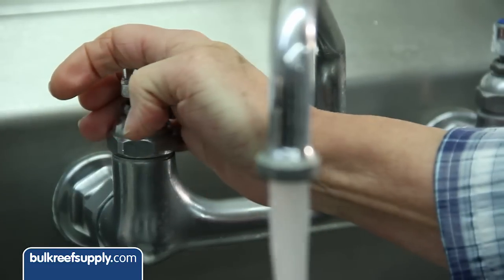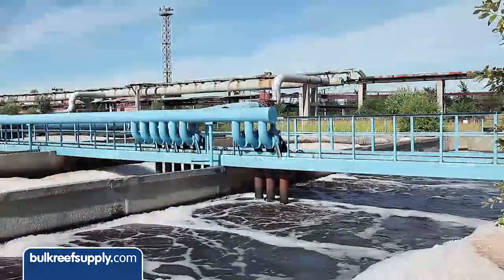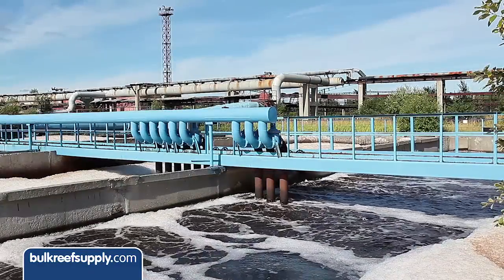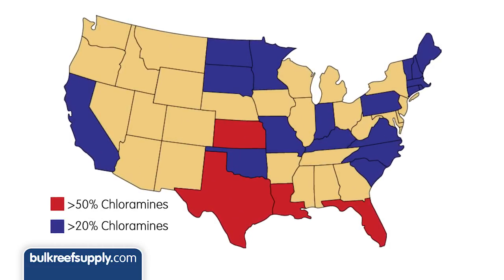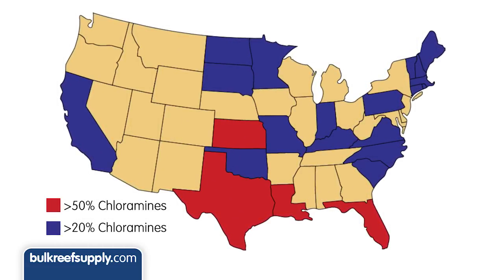Chloramines are now used in an estimated 25 to 30 percent of U.S. households, even higher in densely populated areas where most households are on a municipal water supply. Taking a quick look at a map like this one, you can see areas like Texas, Florida, Louisiana and Kansas are already over 50 percent usage.